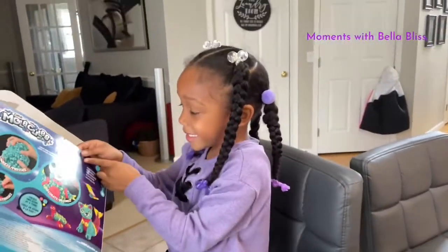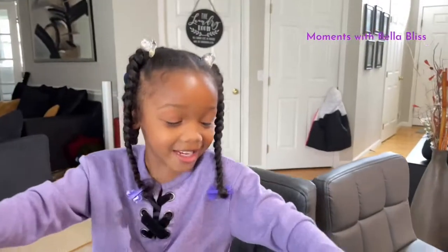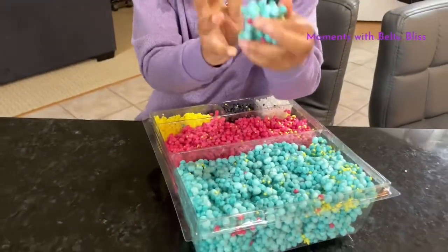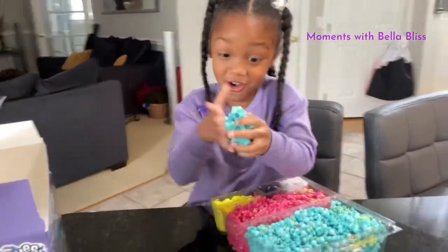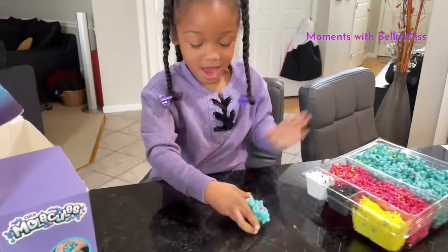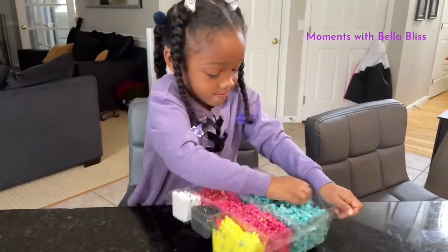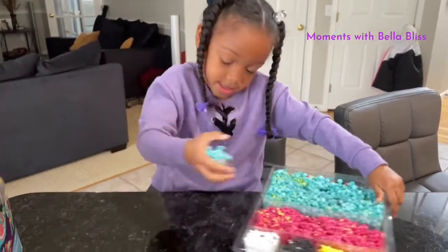The first thing we're going to do is this flower. So first I'm going to get blue in the background. This is really hard to get out of here. Let me see if that's enough. Maybe we just need a little bit more. I think this is enough.